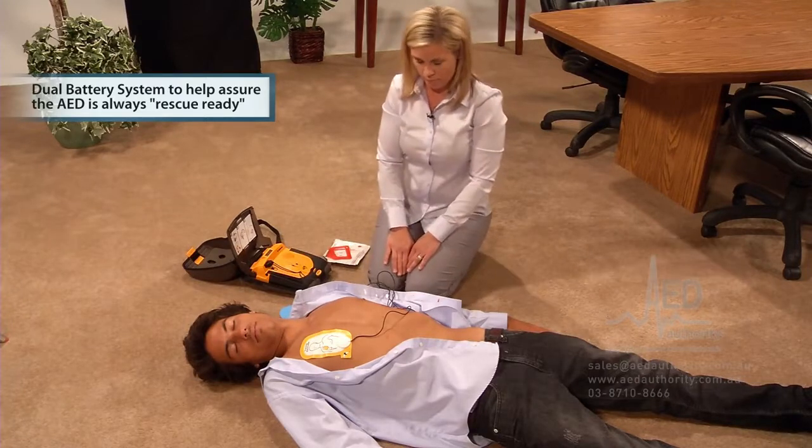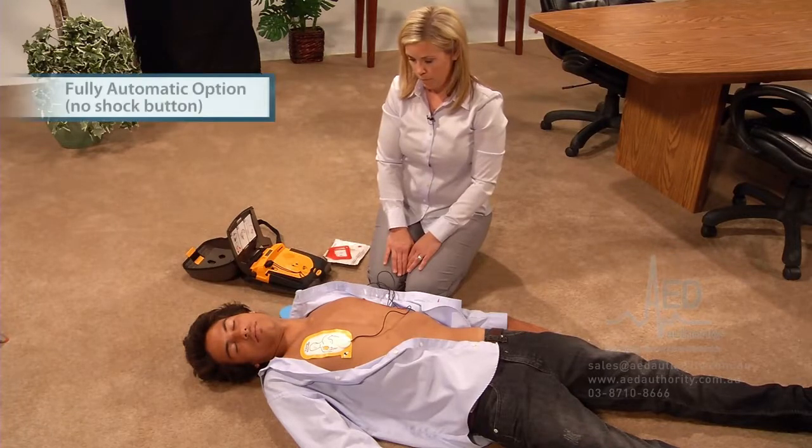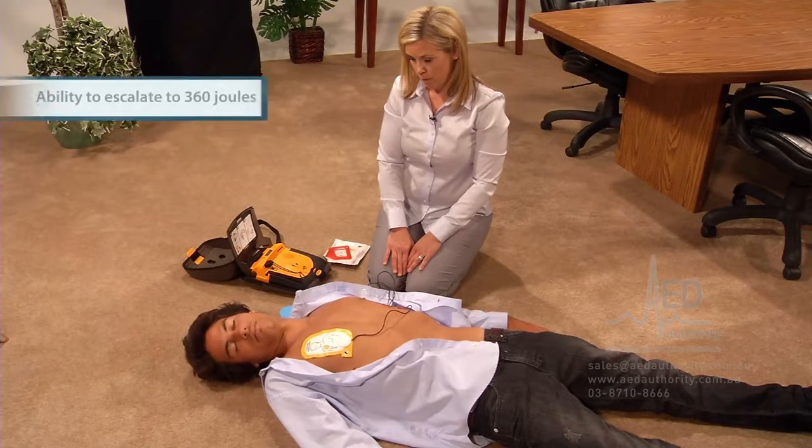If it detects a heart rhythm that needs a shock, it will say: "Stand by. Preparing to shock. Everyone clear. Do not touch patient. Delivering shock." Make sure no one is touching the patient. The AED will then confirm: "Shock delivered."